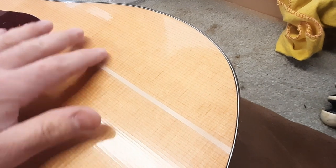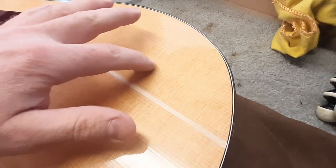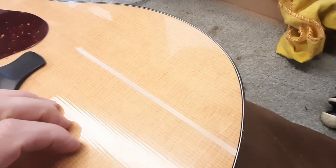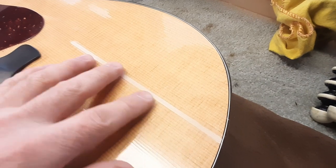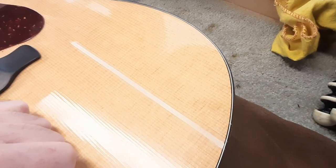There will be some overspray, but what I don't want is for this to be proud of the top while I'm building finish up over it, because that's going to be a disaster. I have it just a little bit shy — I can only feel it by finger. Nitrocellulose shrinks a lot, so this should come out just right. It's time to start building some seal coats.